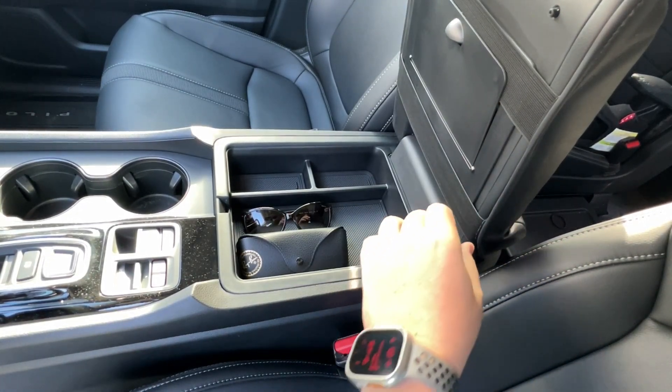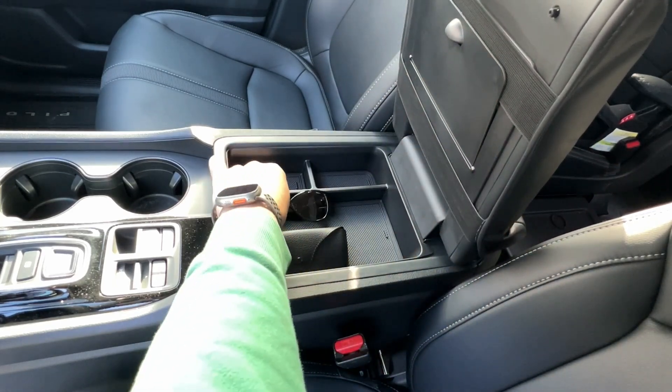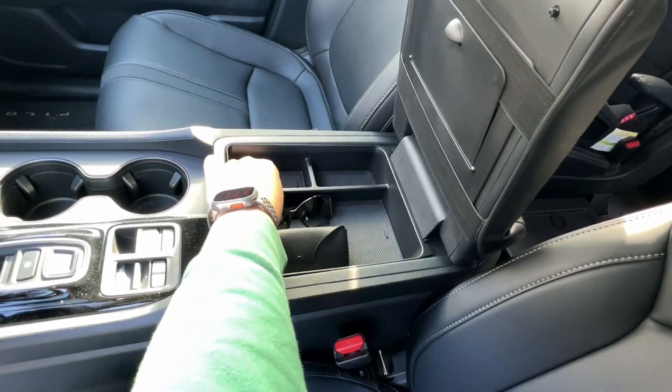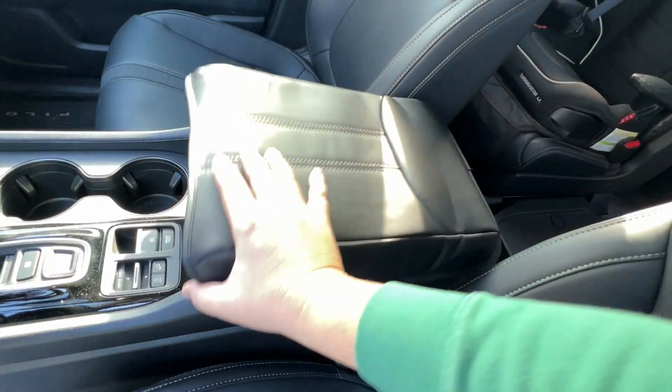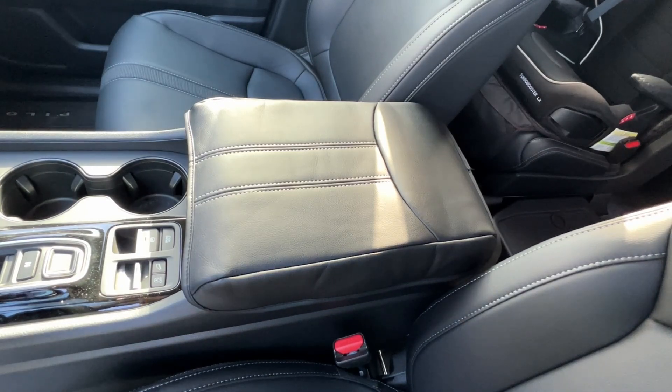You can check out my other video where I review the little secret compartment and the tray for the center console. Don't forget to like and subscribe for more random stuff. We'll see you next time.